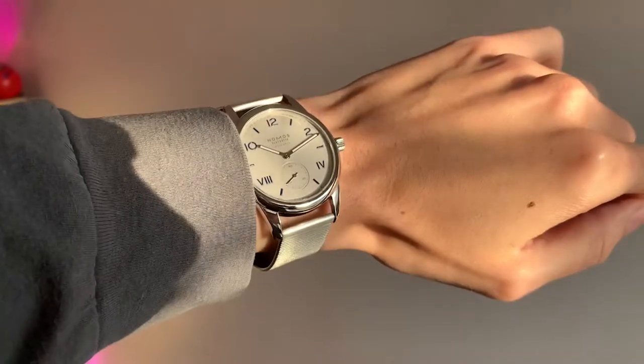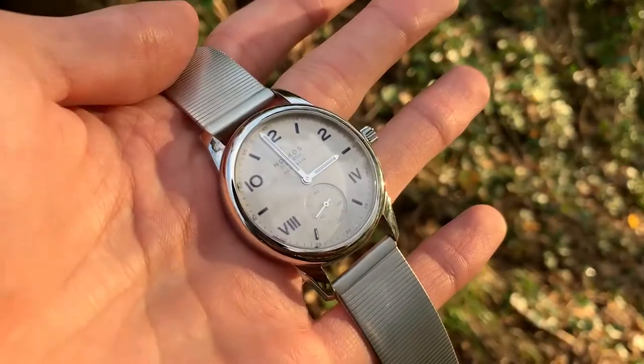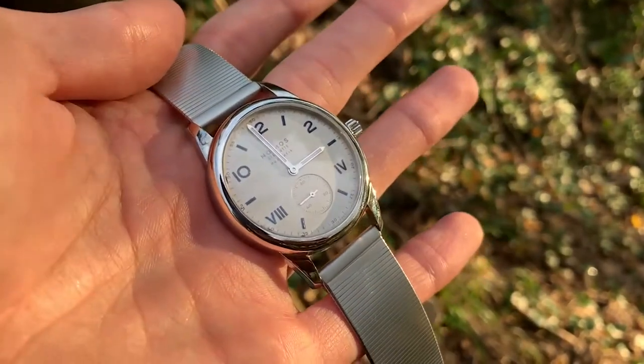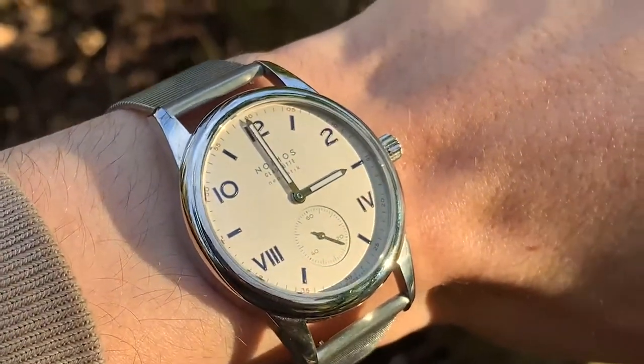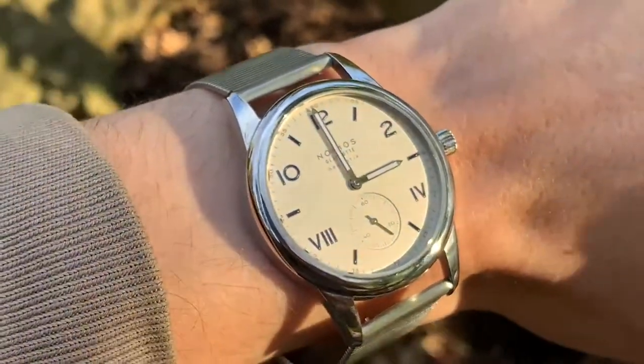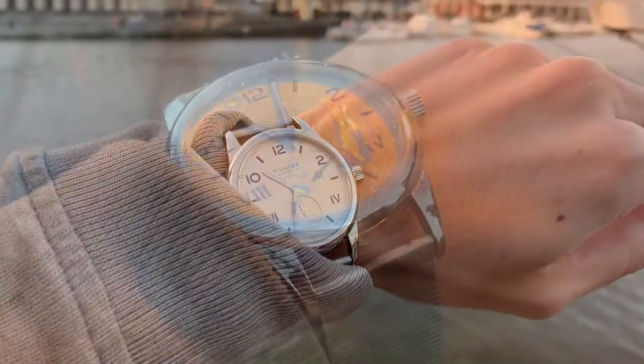This bracelet is available in small and medium to accommodate different wrist sizes, and this reference watch is also available to purchase on the chunkier and heavier sport bracelet for an added cost, which some may be tempted by if they prefer individually removable links or a deployment clasp. Finally, the Club Campus features a fairly impressive 20-bar water resistance, despite its lack of a screwing crown.